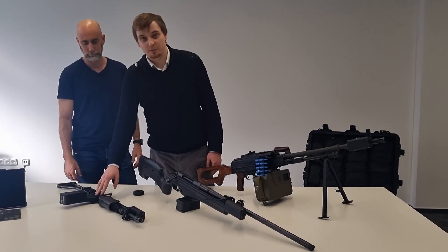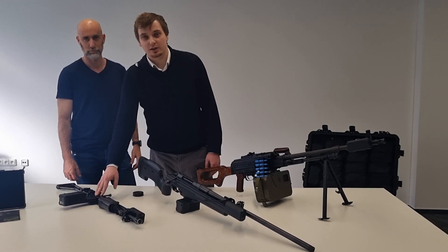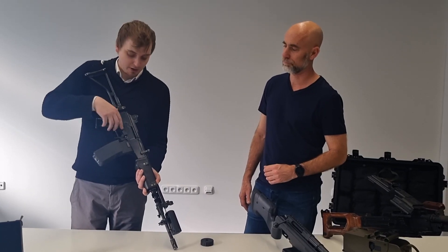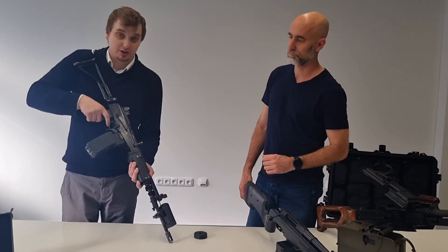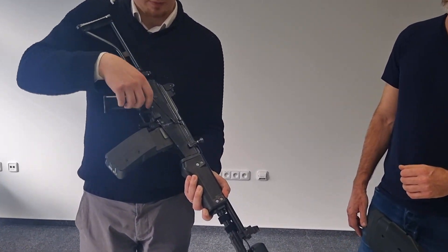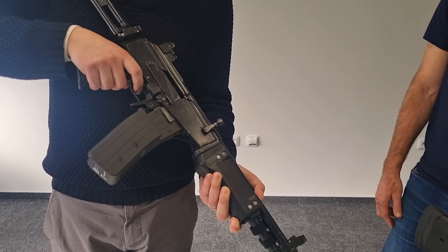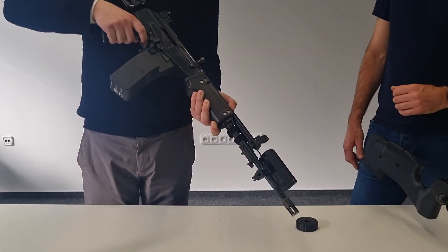This one is a Galil, but in this project we are delivering for the RK-62 and RK-95. We are detecting all the weapon states. If I put it into safe, I cannot fire. If I put it into automatic, I fire in automatic mode. And into semi, it fires once.